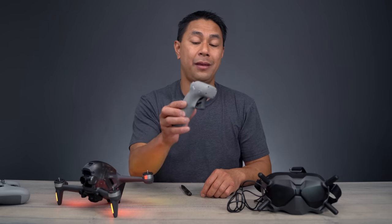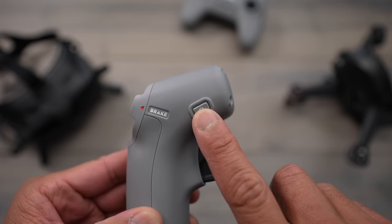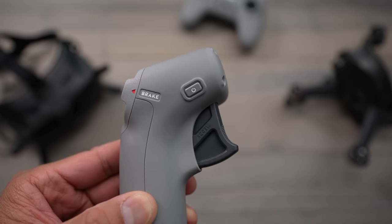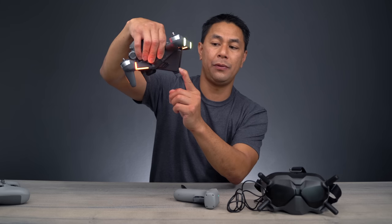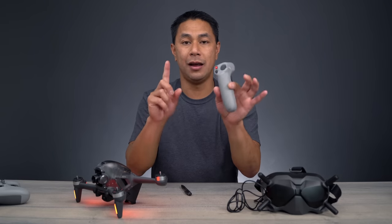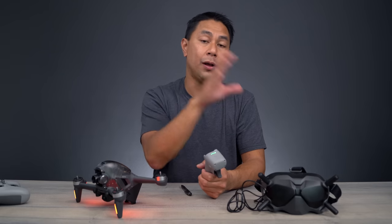Next, you're going to want to do the same thing with the motion controller. Press and hold that power button right here. You can hear that beeping — press and hold the power button here until it beeps, then it stops beeping, which means the motion controller is now linked up to the drone as well as the goggles.